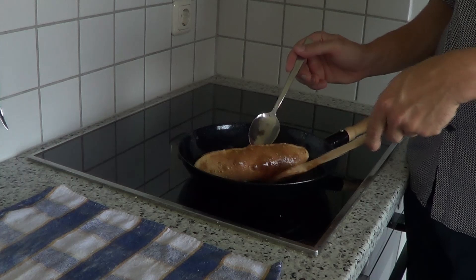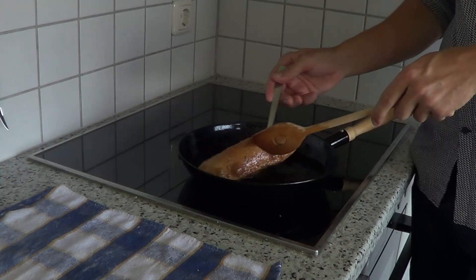And oh my god, if that doesn't look like heaven, you can call me a wabadawadawada.